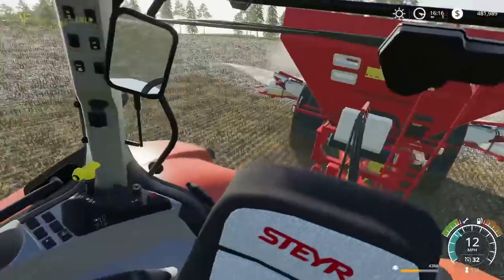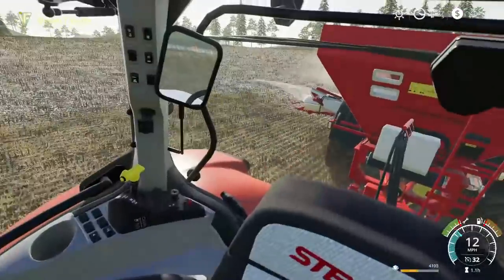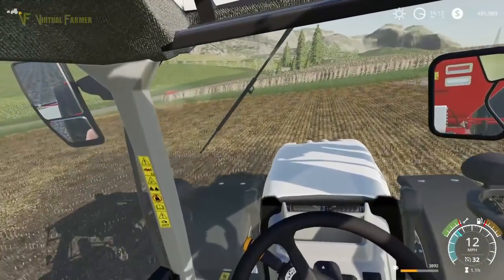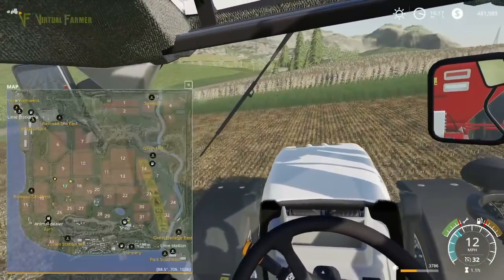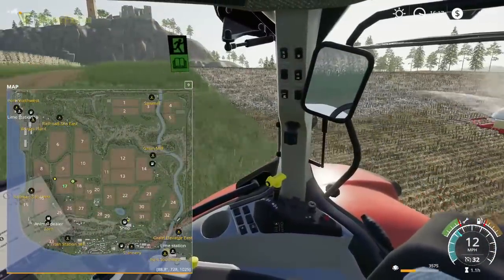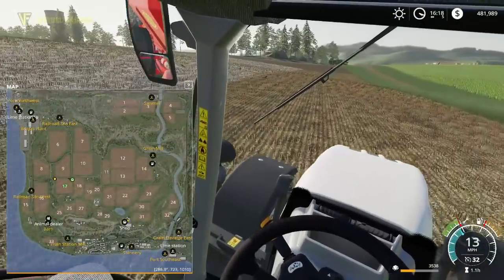We're back at the field for hopefully the final time. We've added another three bags — 6,000 litres plus the 1,000 litres we had left over. The hope is that this will cover the remaining amount. It looks like about three maybe four more passes. I'm trying to get right up to the edge. Compared to the fertiliser, the lime really hasn't gone as far — it's quite something how much lime it takes for a field this size, because this field is not that big.